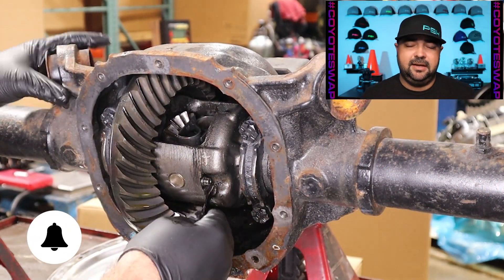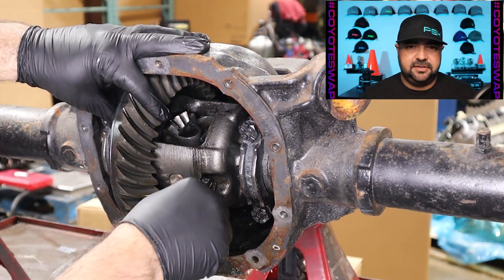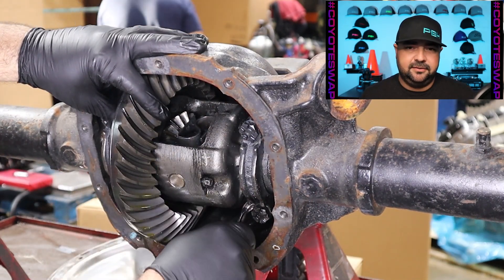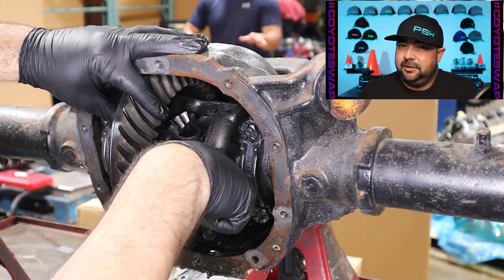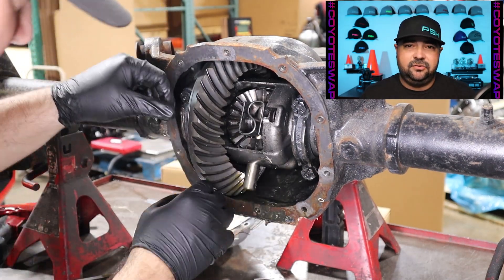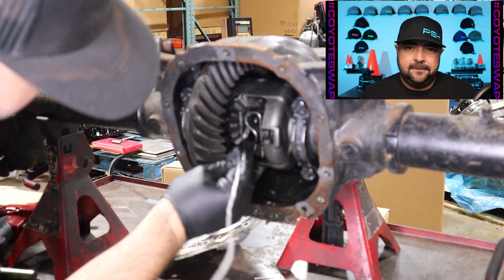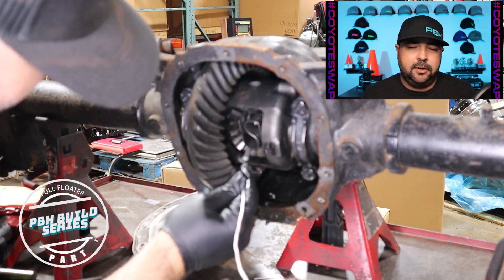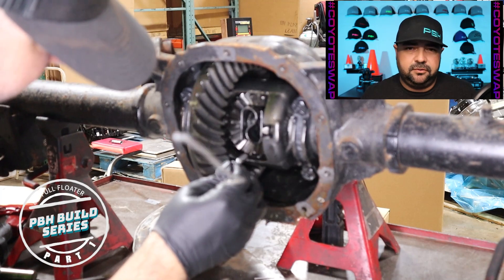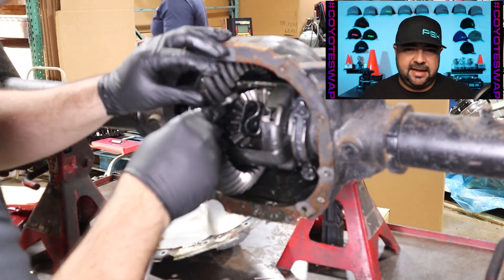Here we go getting into removing the pin - the bolt that retains the pin that basically locks your axles into place on these factory C-clip axles. Usually you got to put some heat on it to get it loose, but mine seemingly was already loose, so we took it out, moved the pin around, and got it out of the way. That allowed us to pull the axles - actually push them inboard - so we can get the C-clips loose. We used a magnet to push them out and finally got them out of the way, and we're able to remove the axles in their entirety.